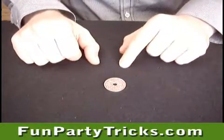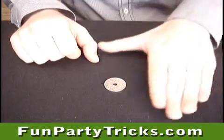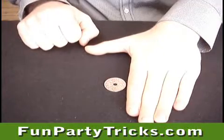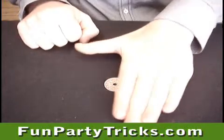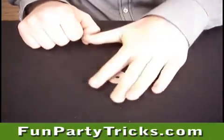For this trick you will only need a coin. Challenge your buddy to lift the coin using an outstretched palm. He cannot close the hand at any time. Chances are he won't be able to do it.